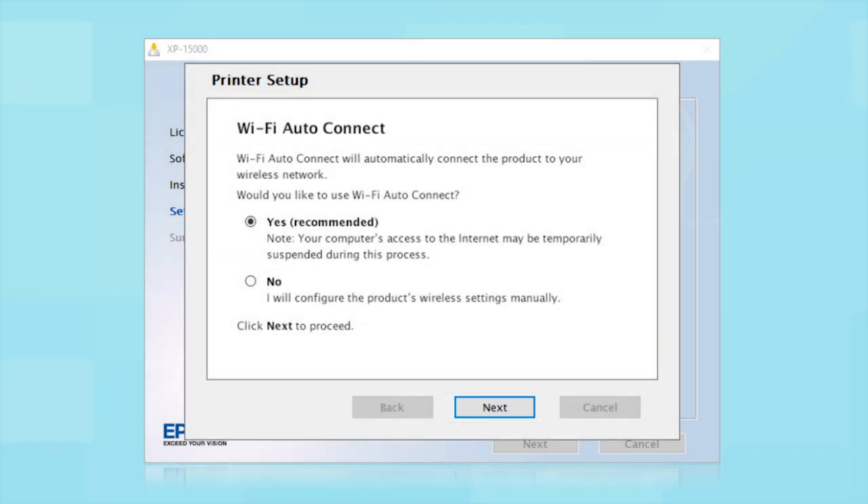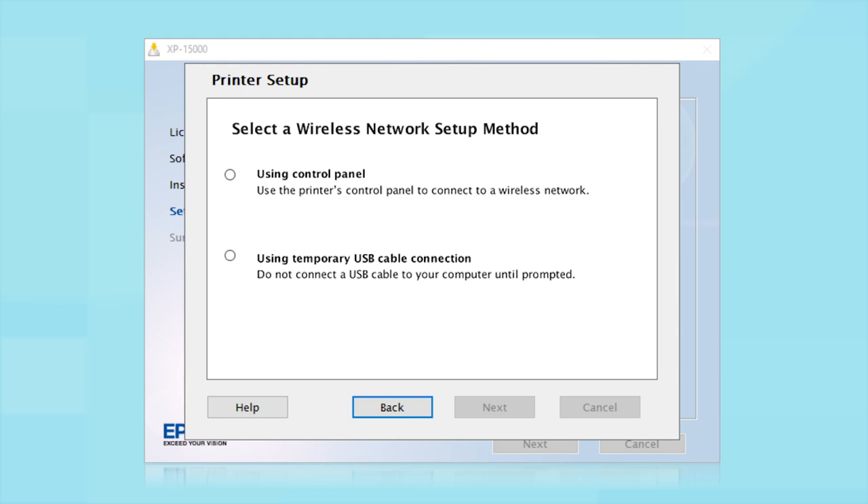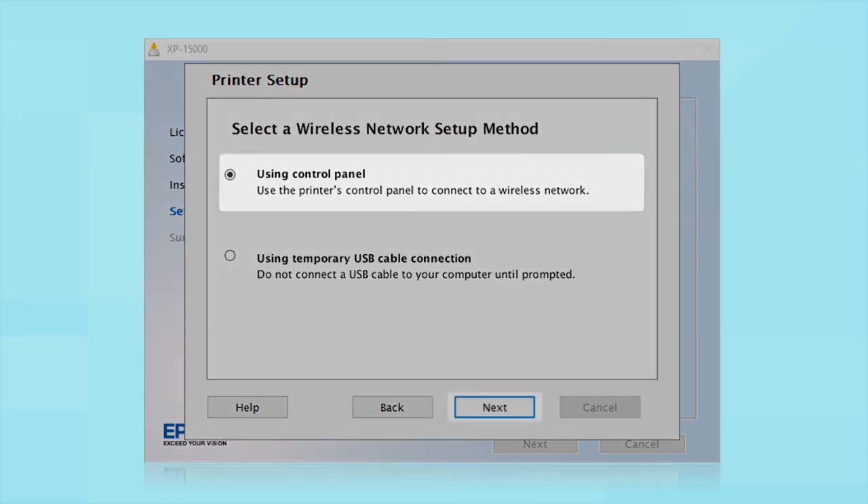The installer will automatically connect the product to your network and your setup is now complete. If the installer is unable to detect your wireless settings, you will see another screen. Select "Using Control Panel" and click Next.